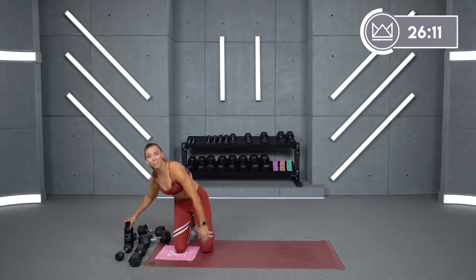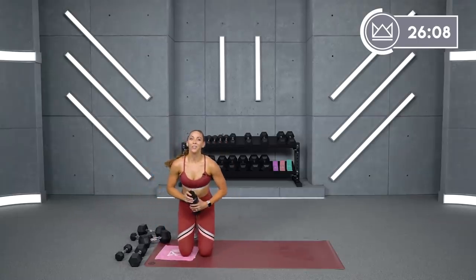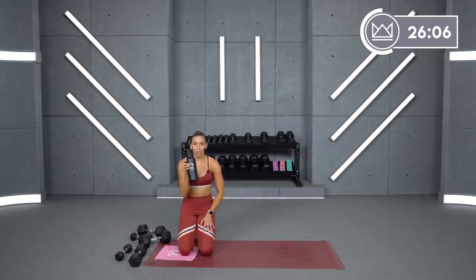Amazing job. Grab some water. Two circuits down — moving on to circuit three.